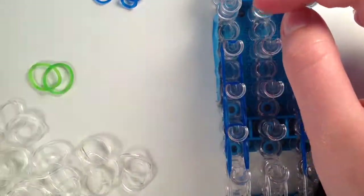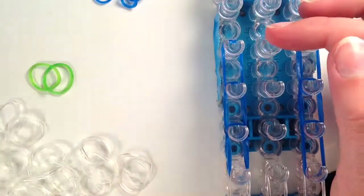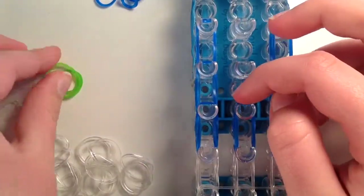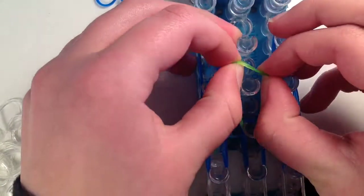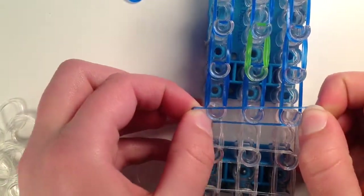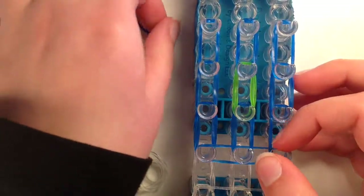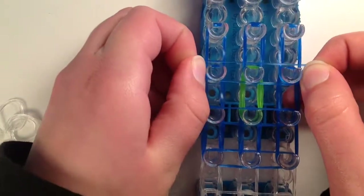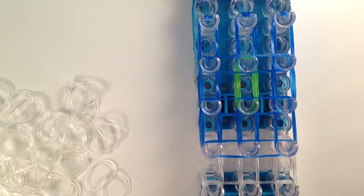If you are wanting a design in the middle of your label, you are going to do one band here, then a different color here, and then do another of that label color. Now it should look like this. You are going to do the same thing again, taking a single band this time, putting it across right here, here, and here. Now it should look like that.